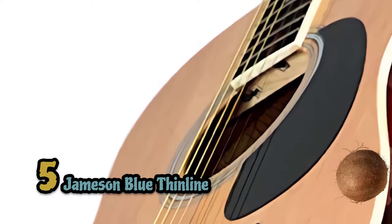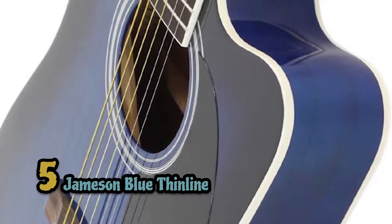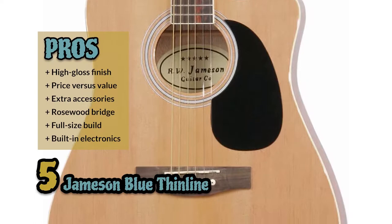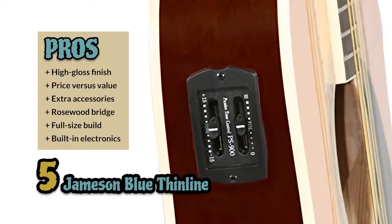First, we have the Jameson Blue Thin Line. This thin-body guitar from Jameson is an excellent buy not only for the value but for the performance as well. It's ideal for a beginner who is looking for a comfortable guitar that offers superior sound quality. It also has a look that will have its users feeling like a rock star in no time. Its pros are: it has an aesthetically pleasing, high-gloss finish for a cool vibe; its price versus value far surpasses most individual expectations; it comes with extra accessories that increase the value even more; it's fitted with a rosewood bridge for enhanced tension and stability; the guitar is a full-sized build which helps with the overall tonal quality; and it's designed with built-in electronics that improve sound shaping capability.